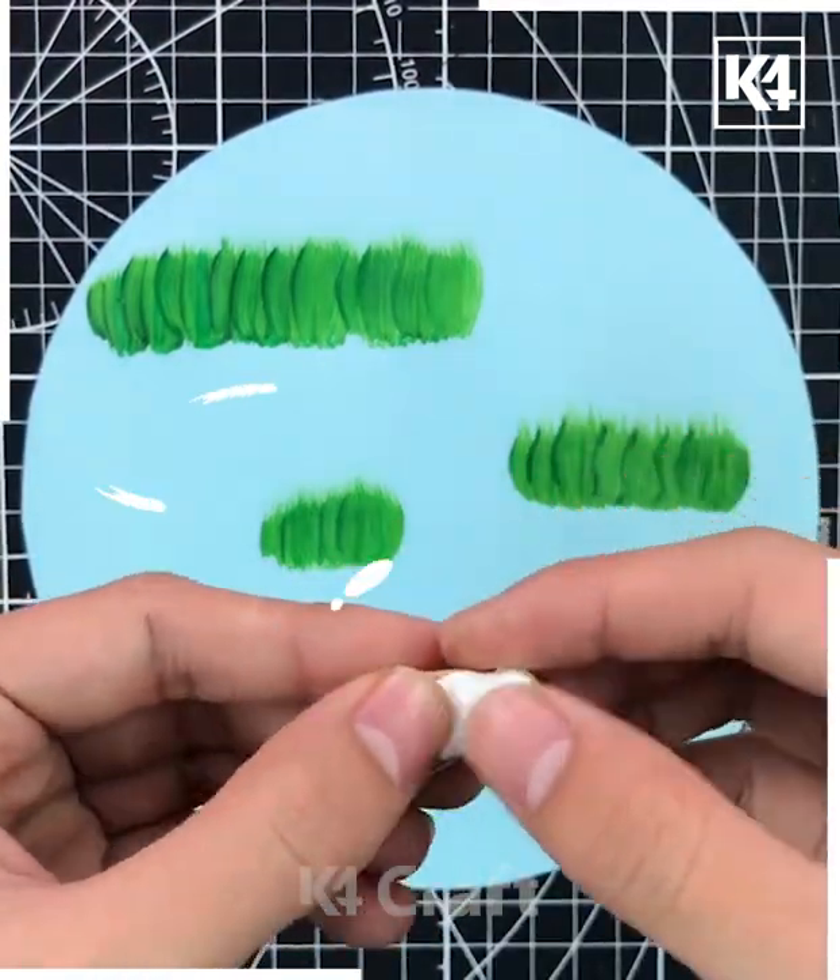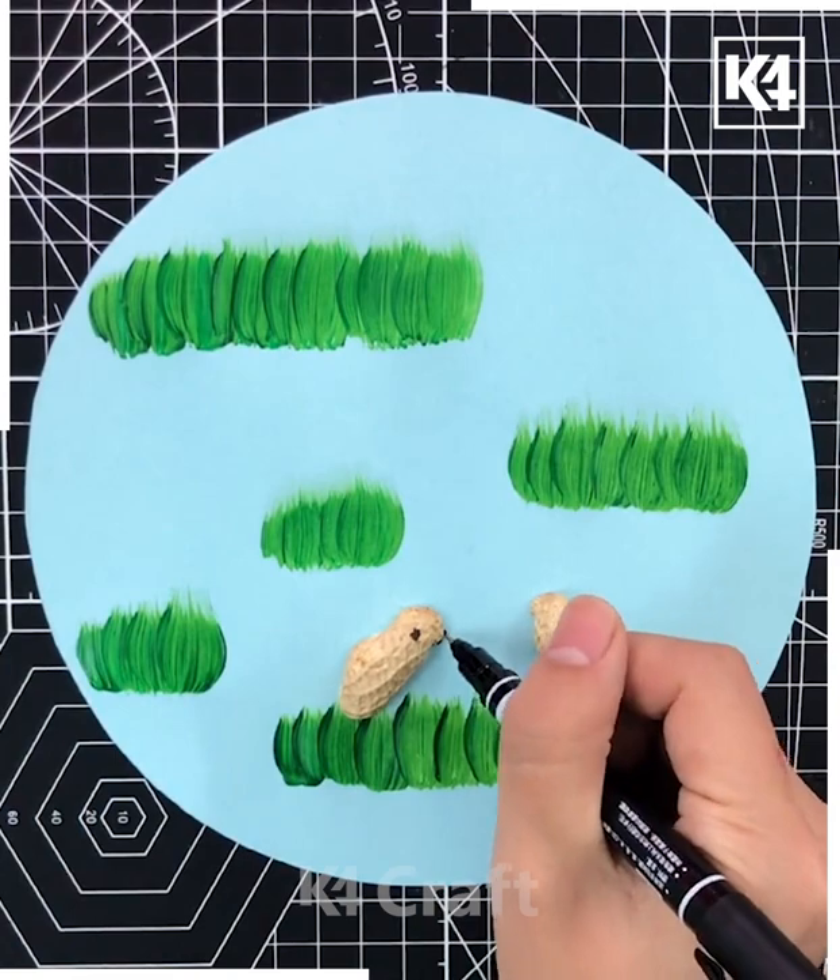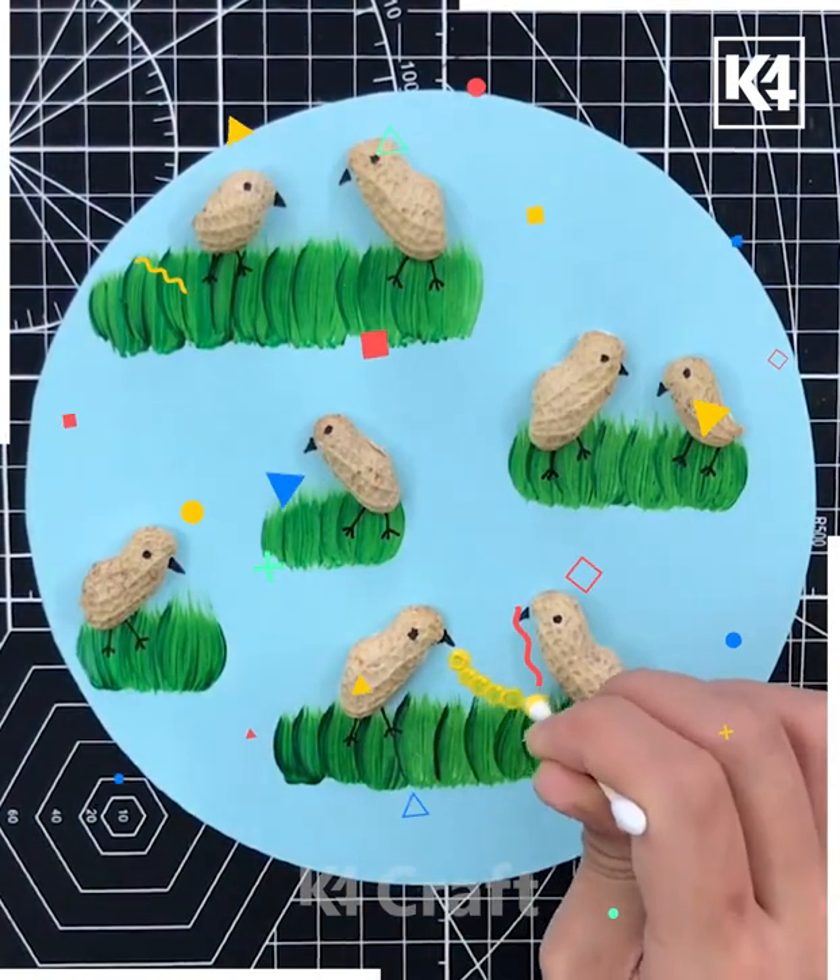In the next we are using this light blue sheet, making color with the green. Now it's turn to use the peanut shell as a bird — bird art sitting on the greenery.